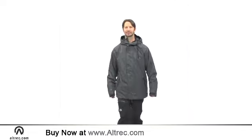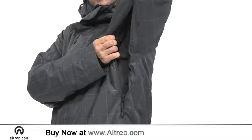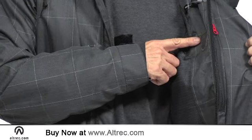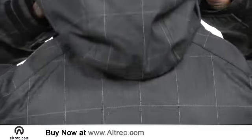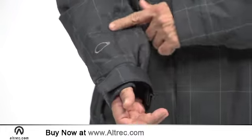The fit is loose, but the Lava still offers practical function. Pit zips let you dial in extra venting, and a host of pockets help you stay organized. You get a dedicated media pocket, goggle pocket, and two hand warmers. There's a removable powder skirt system, a magnetic hold-down to keep the open hood from flapping in the breeze, and knit cuff gaiters with thumb loops for added warmth.